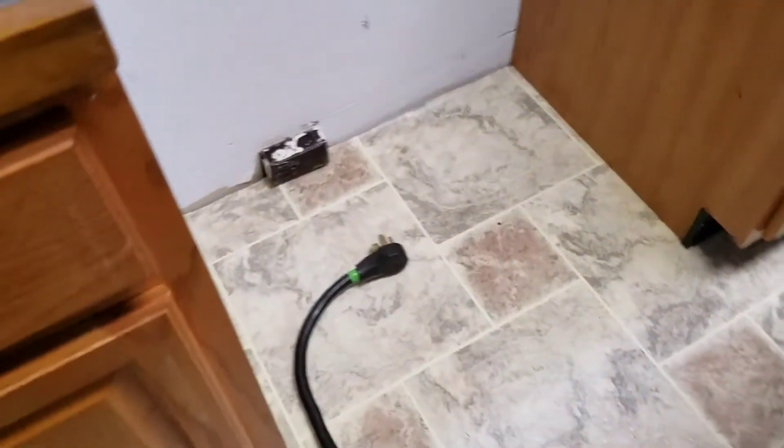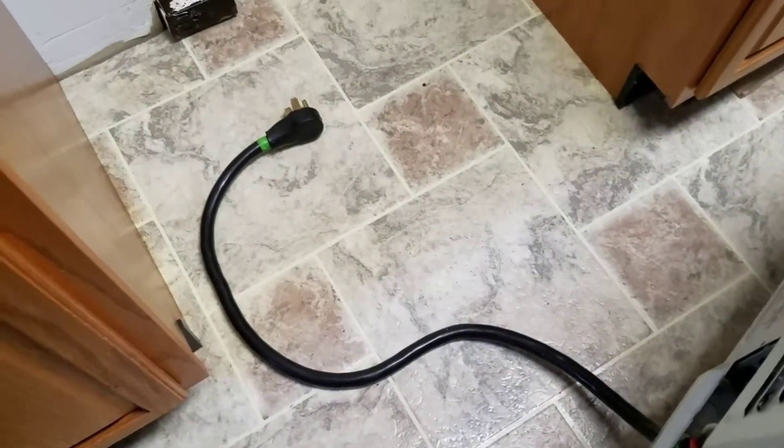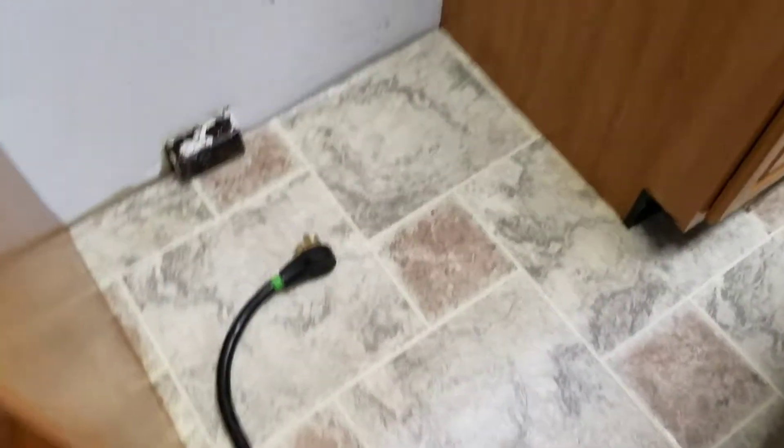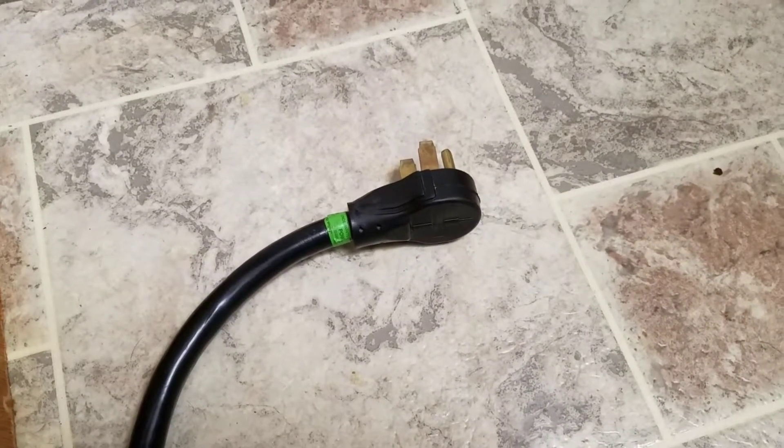The problem we ran into was placement of the wire. In this case we used our old one. Go ahead and inspect your wire and your connection — make sure there are no cracks in it, no obvious electrical burns. By all means, get it changed out.